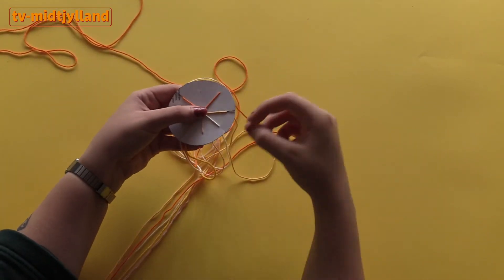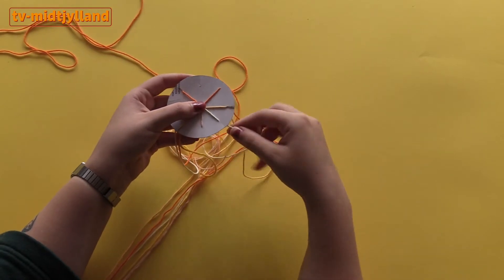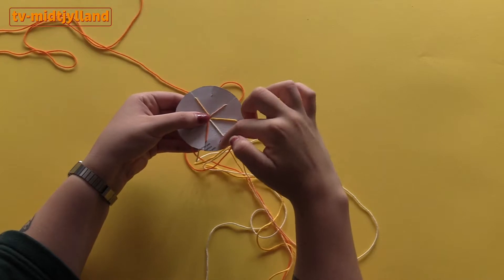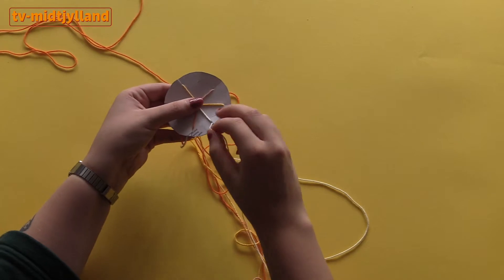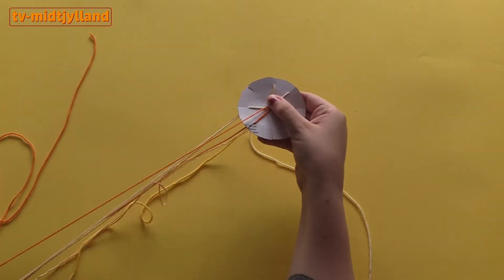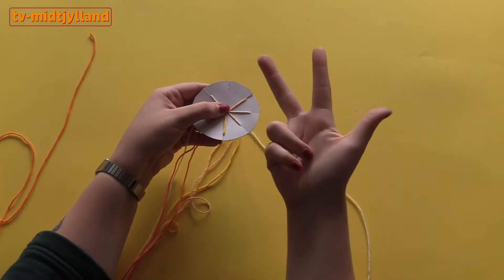When you've done that, you start by looking at the top — the empty slot — and count three down, then take that strand, hold the knot, and move it up into the empty slot. Then turn it around, count three down again, and put it in the empty slot again. Once you've done this a few times you don't need to keep turning it. But it's important that you always count three down from the empty slot and move that strand into it.